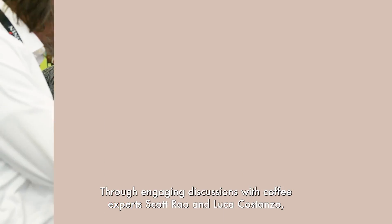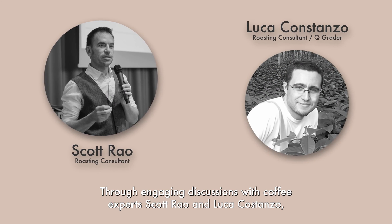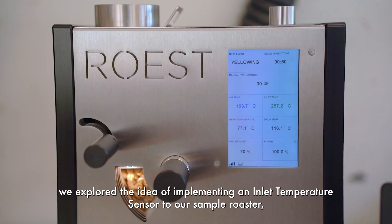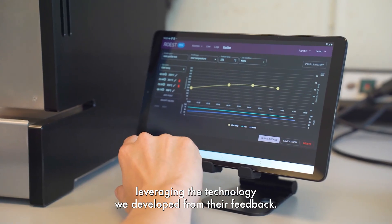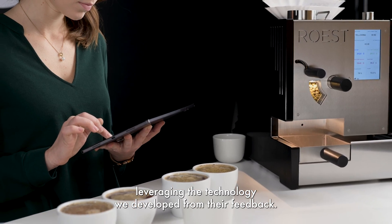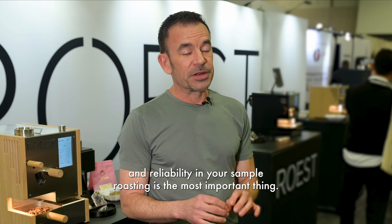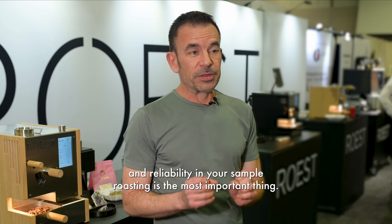Through engaging discussions with coffee experts Scott Reo and Luco Costanzo, we explored the idea of implementing an inlet temperature sensor to our sample roaster, leveraging the technology we developed from their feedback. The purpose of sample roasting is generally to decide which green coffee to buy, so having consistency and reliability in your sample roasting is the most important thing.